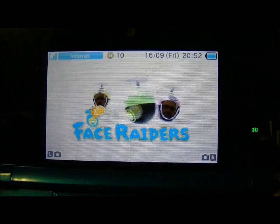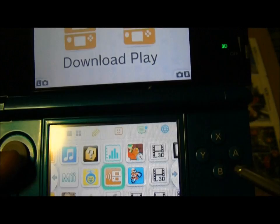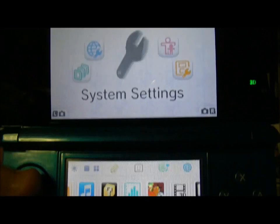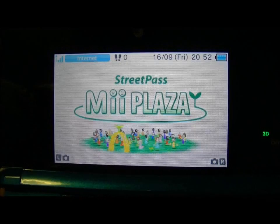One of the unique built-in games is Face Raiders — you can take pictures of your friends and yourself and go around shooting yourself. We've also got Download Play, system settings where you can change all your system settings, some health and safety information, and the StreetPass Mii Plaza. So there's an absolute bucket of stuff on the system.